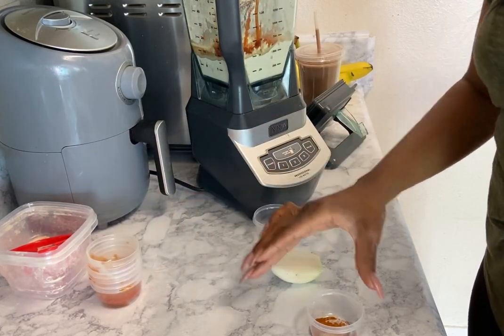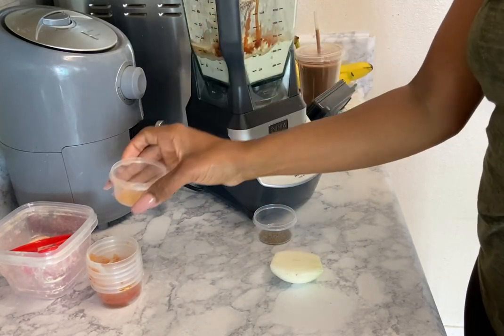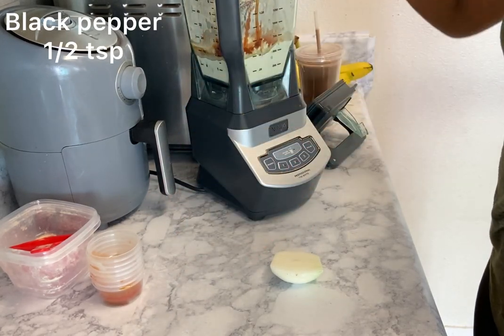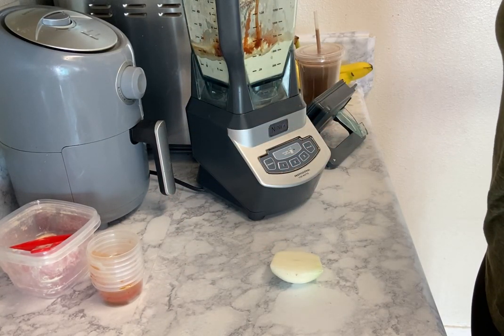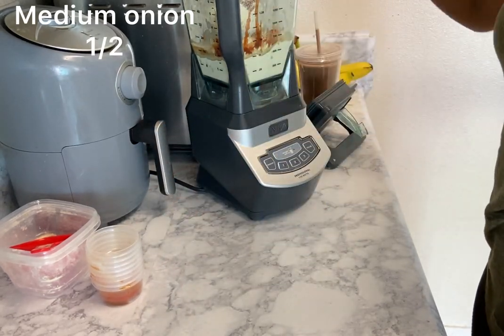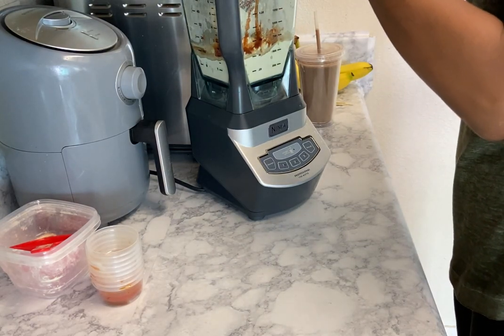Also add garlic powder, cayenne pepper, and regular black pepper. Then add half of a medium onion — I prefer you to chop it up before putting it in there.